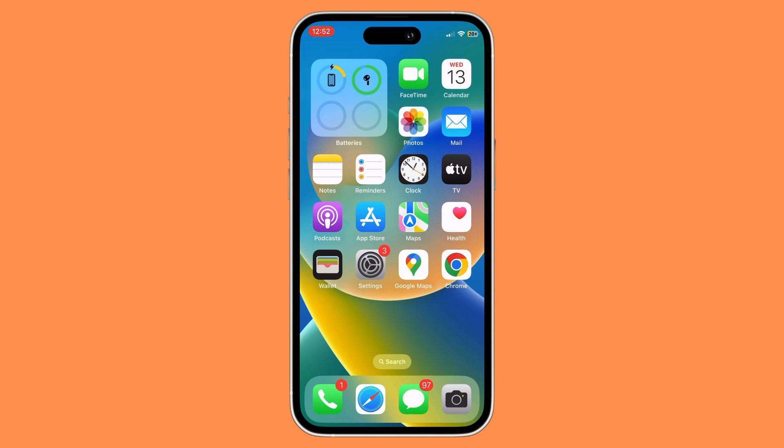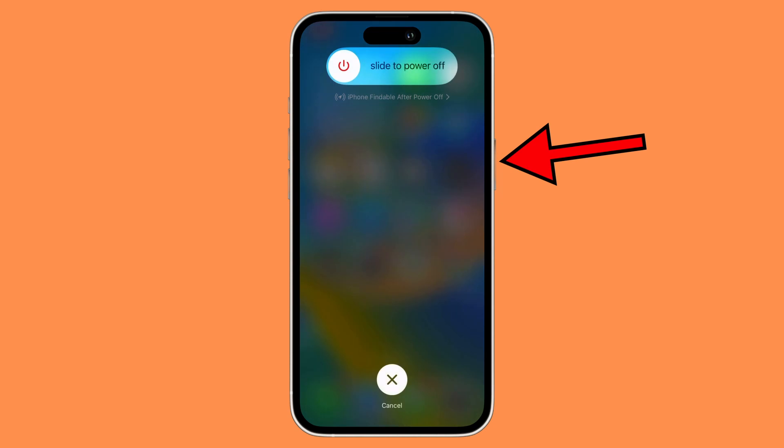What you need to do first is click on the volume up button and then click on the volume down. Once you have done that, click on the power button and this will pop out of the screen.